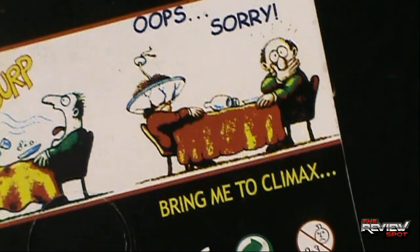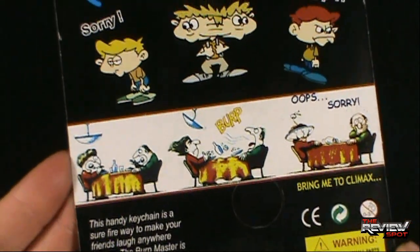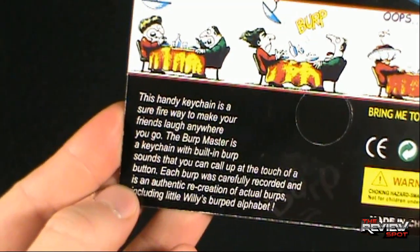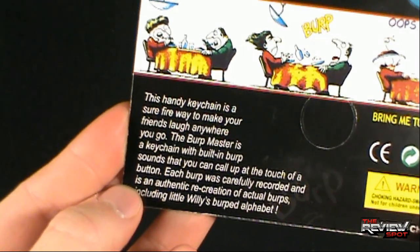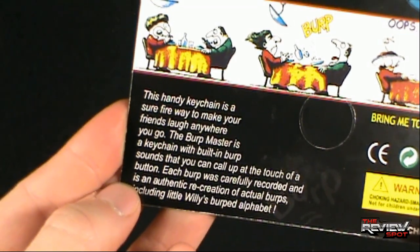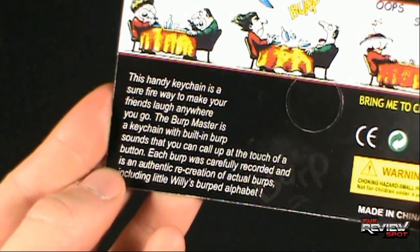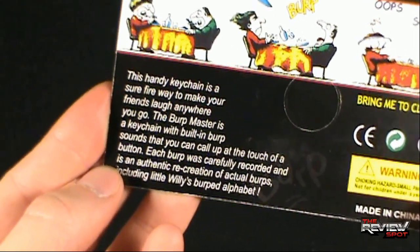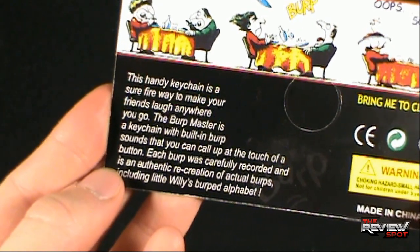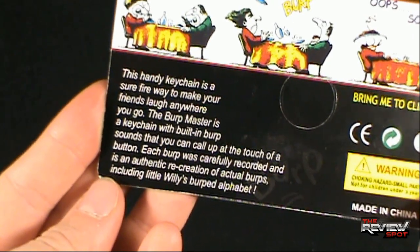He is saying 'oops, sorry.' It also says 'bring me to climax' — not sure what's going on there. It says this handy keychain is your surefire way to make your friends laugh anywhere you go. The Burp Master is a keychain with built-in burp sounds at the touch of a button. Each burp was carefully — I love that word 'carefully' — recorded, and is an authentic recreation of actual burps.